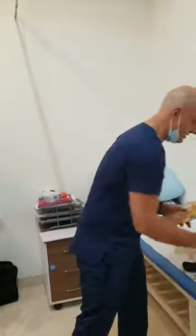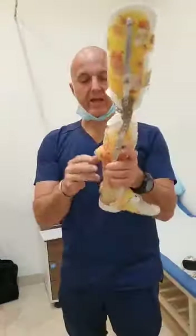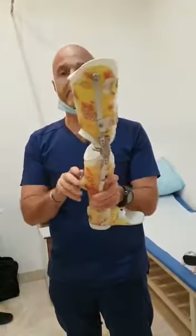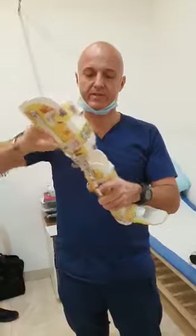But the reason we're actually testing is to show you the add-on we put on for similar cases. So it's a removable KFO with step-lock.